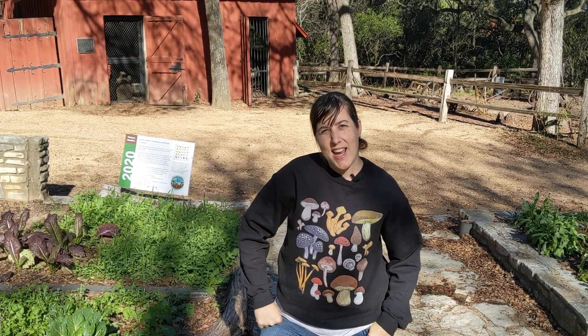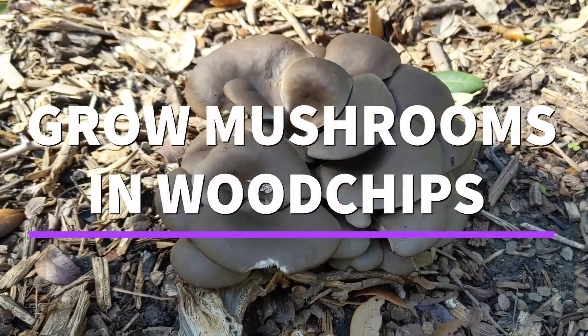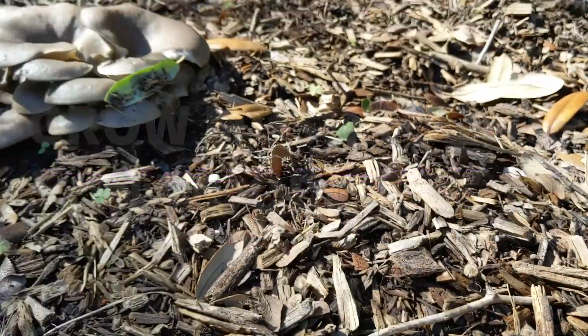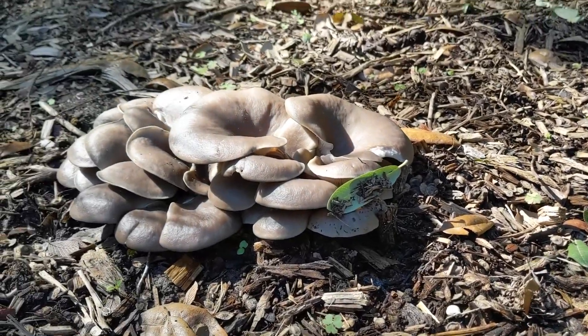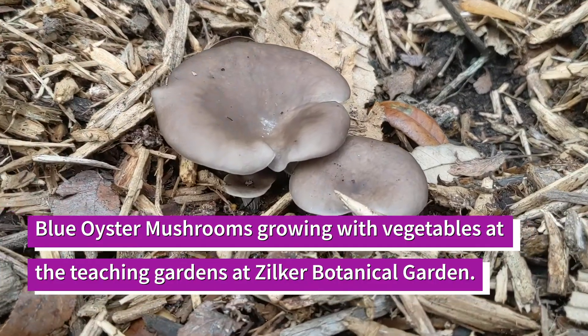Hi, I'm Angel with the Austin Organic Gardeners and today I'm going to show you how to grow mushrooms in wood chips in your garden bed. You can grow mushrooms alongside your vegetables and perennials or in the shade of trees, creating another food source and feeding the soil web at the same time.